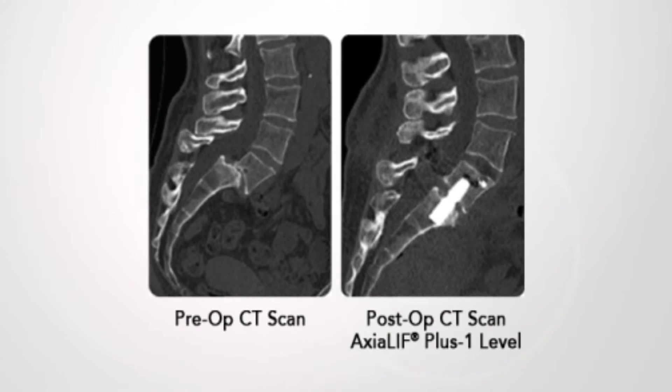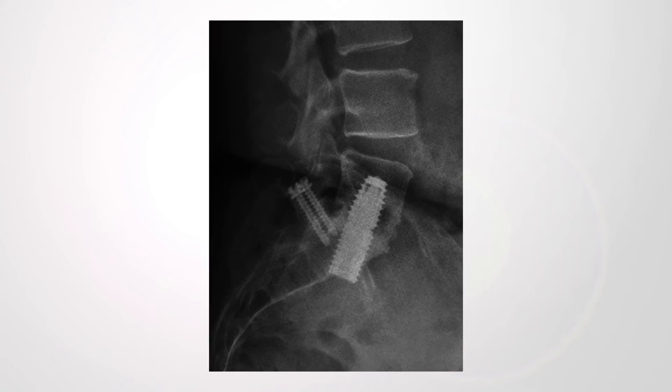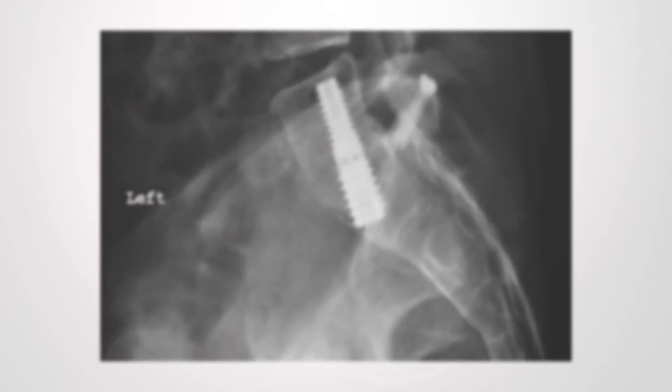Patients who've had the axial lift procedure at one level have gone home the same day. I've studied very carefully the results and outcomes at four, six, eight, and now almost ten years. I've been able to obtain CT scans, which I think are the ultimate and most detailed tool to assess fusions.